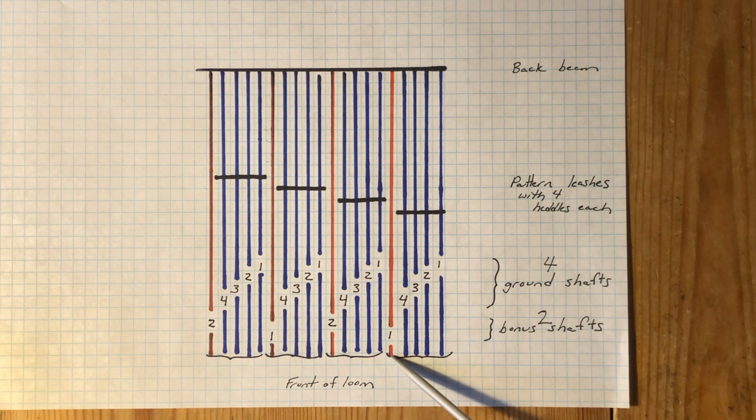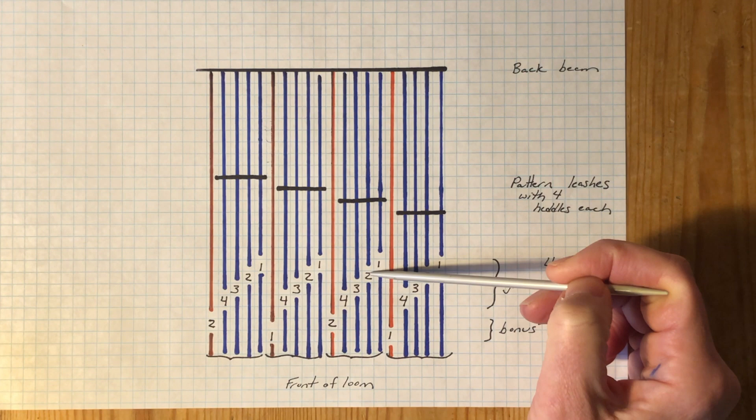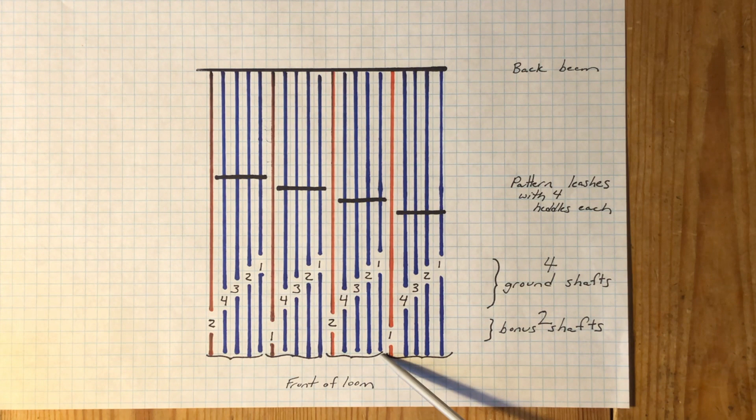Here's our next group of five: four blue primary ends passing through their leash to the ground shafts where they are threaded straight, and another secondary end which goes straight to its heddle on the rearward of the bonus shafts — it too is slayed with its accompanying primary ends. Each five-end group is threaded the same way, with the secondary ends alternating on the two bonus shafts so that plain weave can be woven on them. Let's head to the loom to see how this theory works in practice.